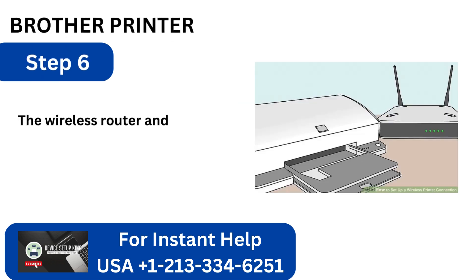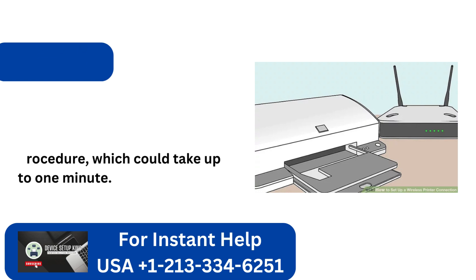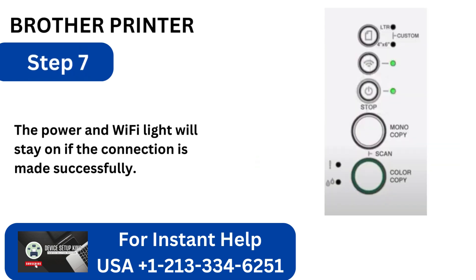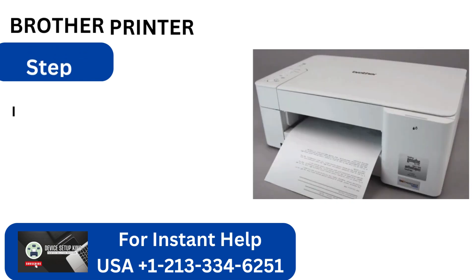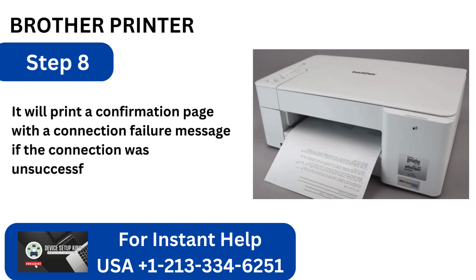Step 6: The wireless router and printer will start the connection procedure, which could take up to 1 minute. Step 7: The power and Wi-Fi light will stay on if the connection is made successfully. Step 8: It will print a confirmation page with a connection failure message if the connection was unsuccessful.